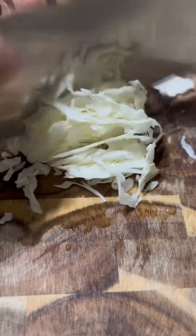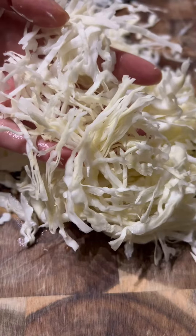To start, we only need three major ingredients: shredded carrot, shredded cabbage, as well as ground meat.